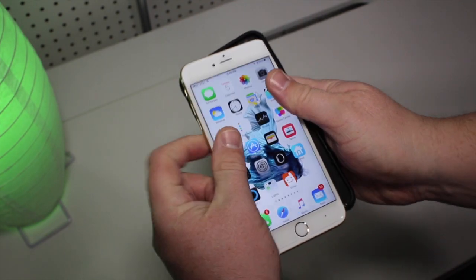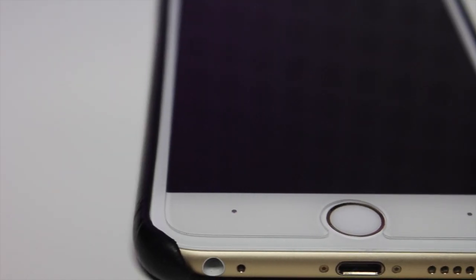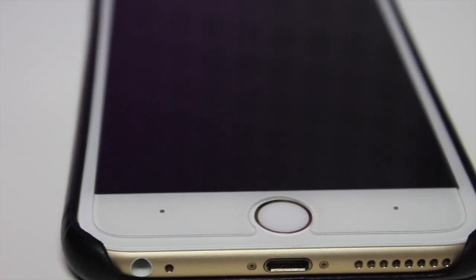It works with most cases. Here I'm using the Apple case and there's plenty of room all around the edges where the screen bevels. It's made for cases that might wrap around a little bit more, so it doesn't interfere with the screen protector itself.